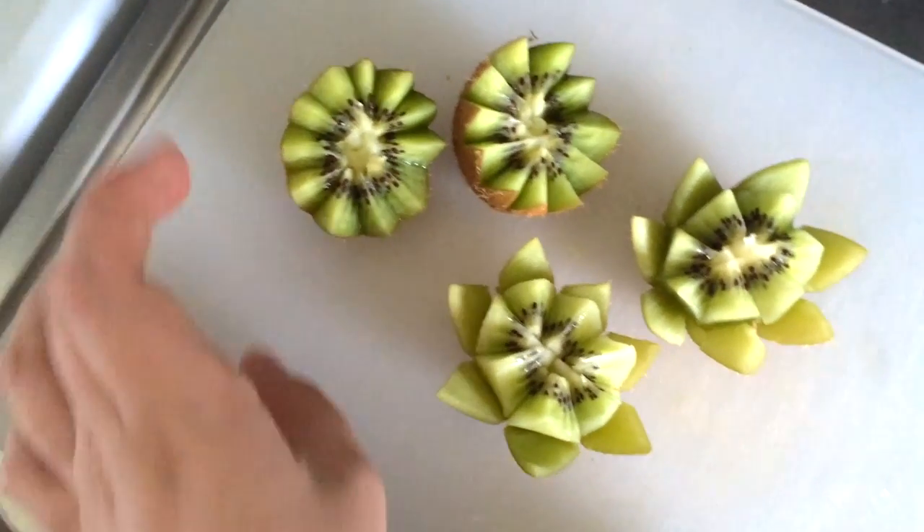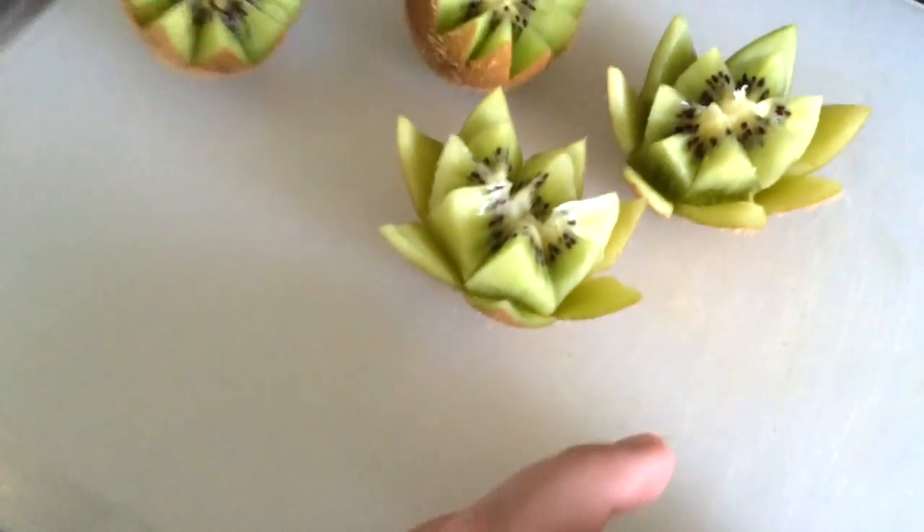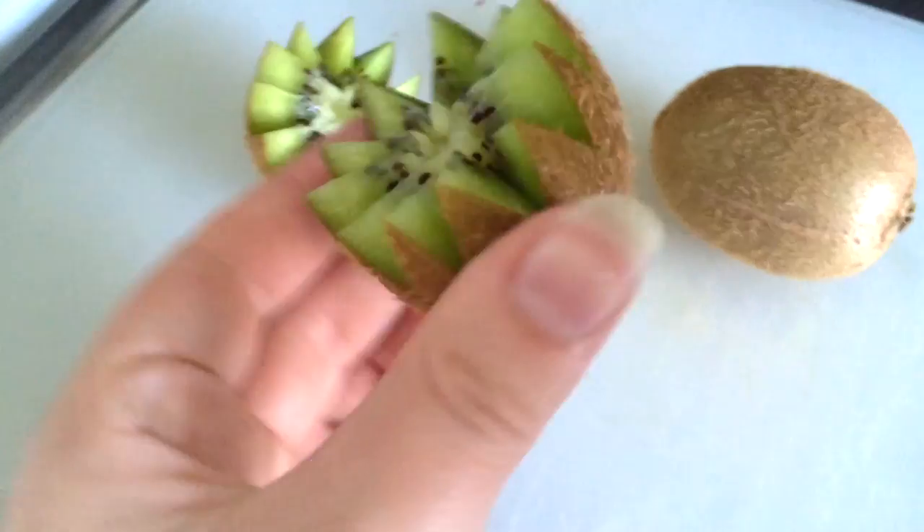Today I'm going to teach you how to make a kiwi flower two different ways, just by using a kiwi and a paring knife. Let's start out with this one.